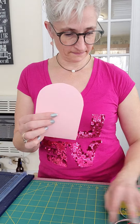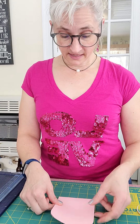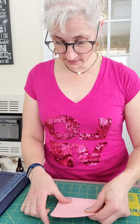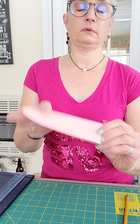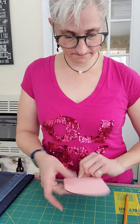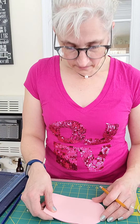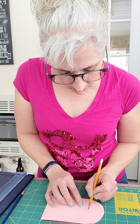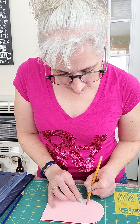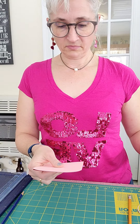That's better. So those are rounded now. What I'm going to do — I have a cutting mat with lines that are one inch apart. Either with a ruler or on a cutting mat, you measure one inch across. I'm going to do the same thing up here: one inch, one inch, and one inch. Then I'm going to connect those by cutting them.